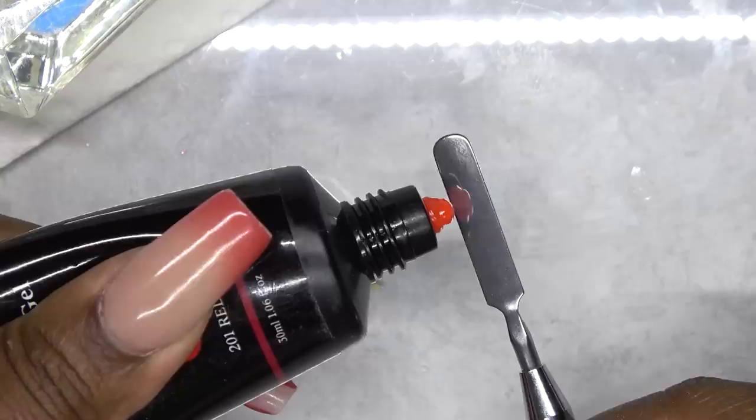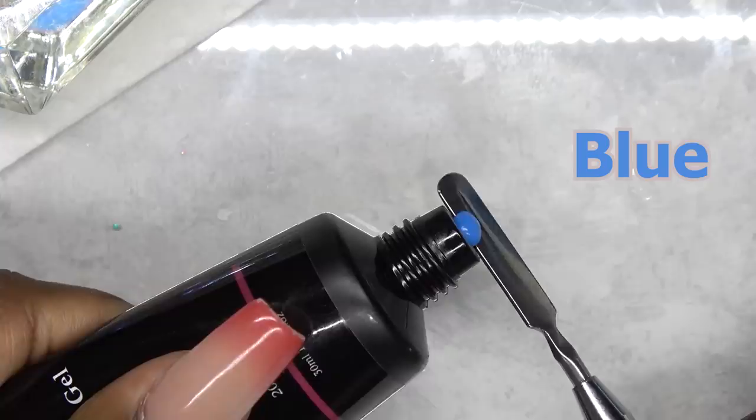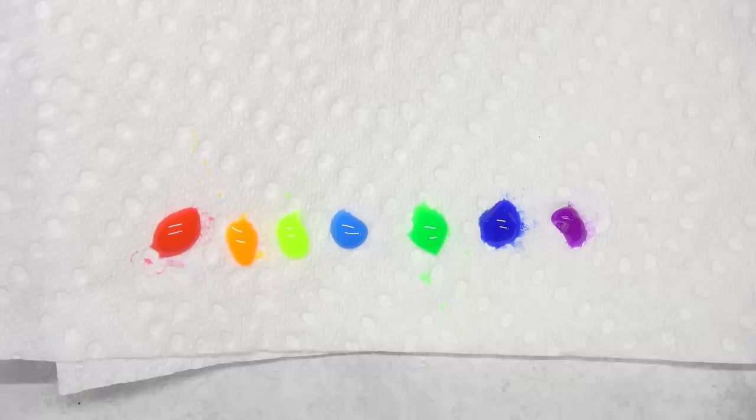So this is the red, orange, yellow, blue, green, indigo, and violet. And these are the colors side-by-side — all of the colors of the rainbow.